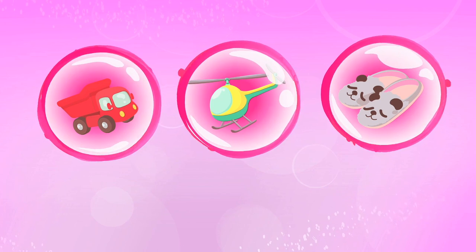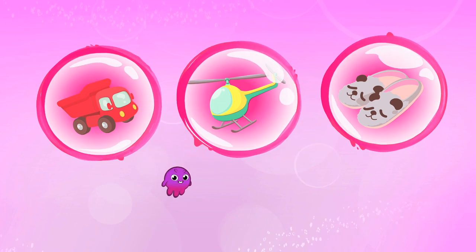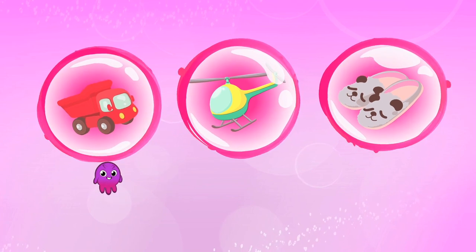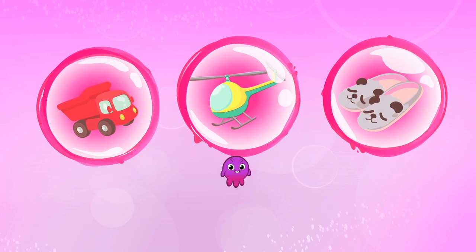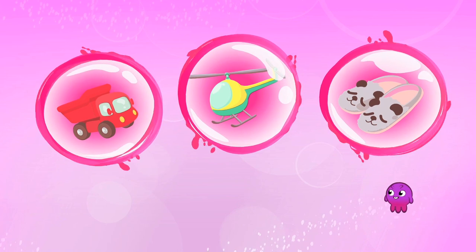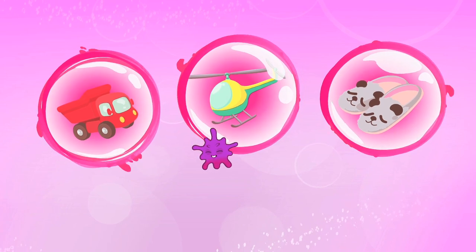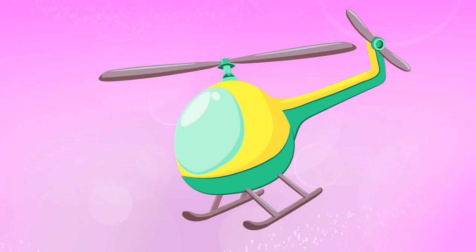Children, what should Groovy transform into to find Snuggles? A toy truck? A helicopter? Or a slipper? Exactly. Into a helicopter!